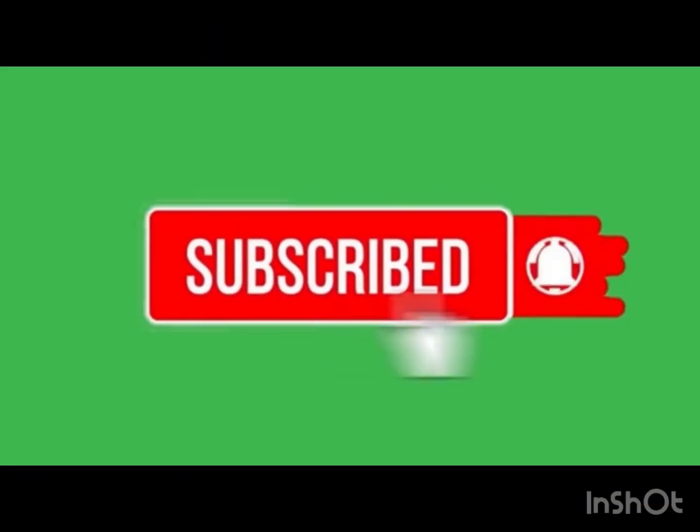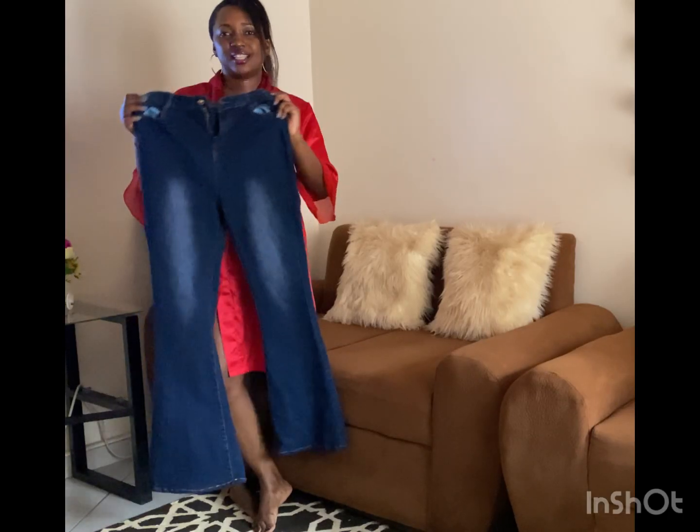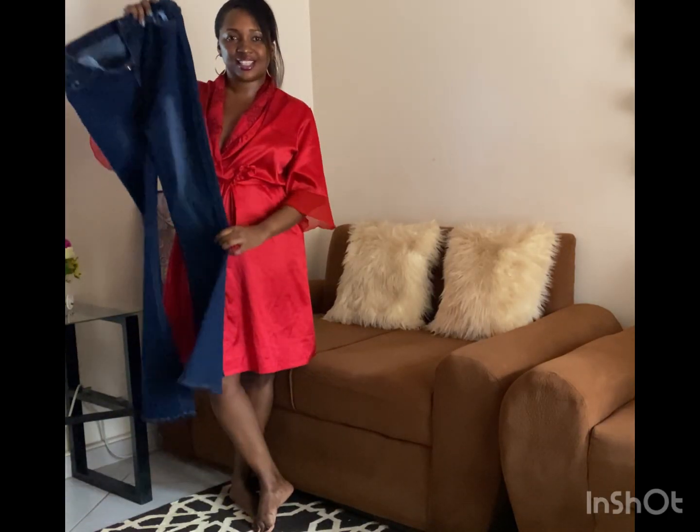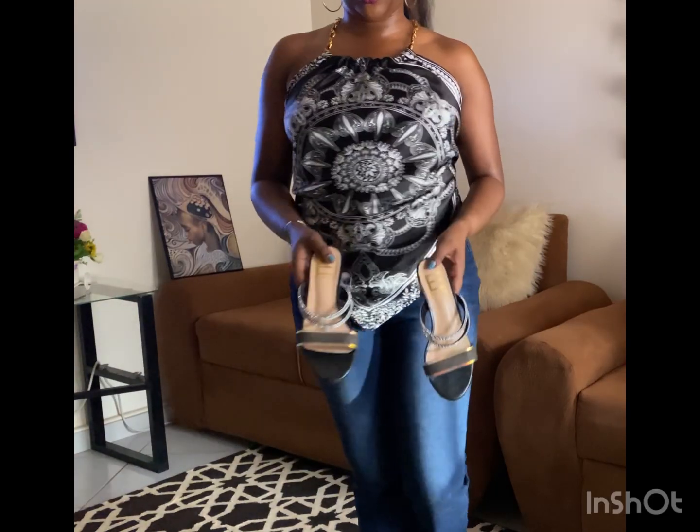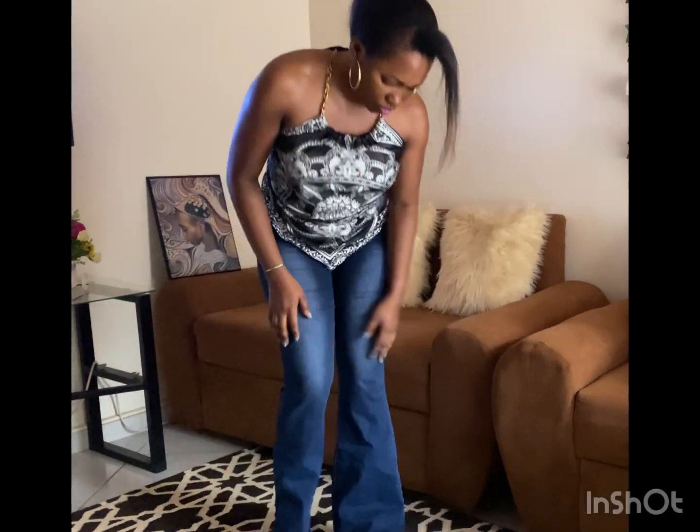Hello my darlings, welcome to my channel. It's Girlie Hyundai Carolay. Today we are looking at how to style a flat jean. We shall use flat shoes for the outfits.